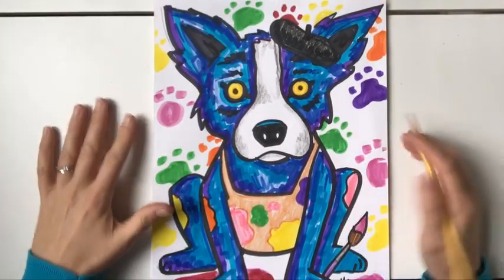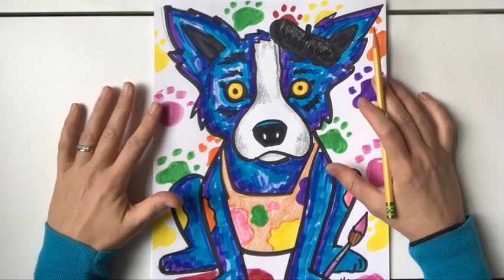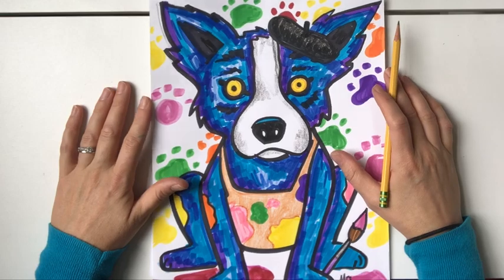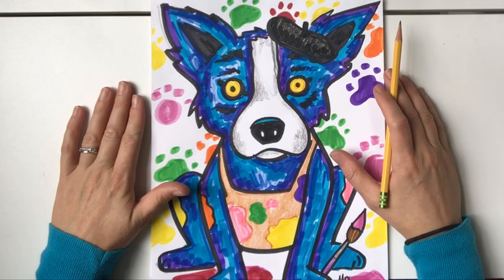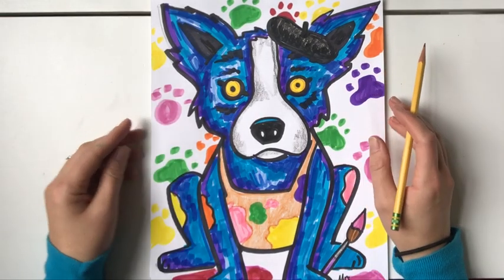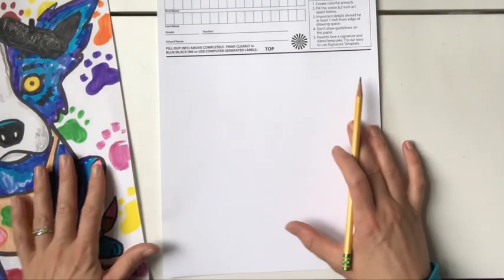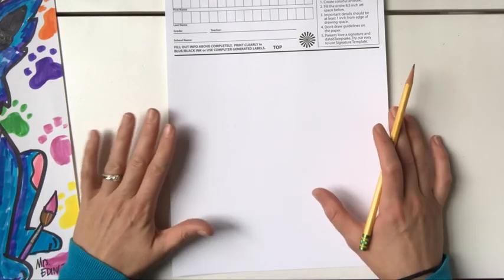Good morning boys and girls. Today we're going to be making our own version of George Roderick's Blue Dog, and this is going to be for our Square One Art fundraiser where we are going to get our art printed on different keepsakes that we can either keep for ourselves or give to family. Let's go ahead and get started in learning how to draw the Blue Dog.